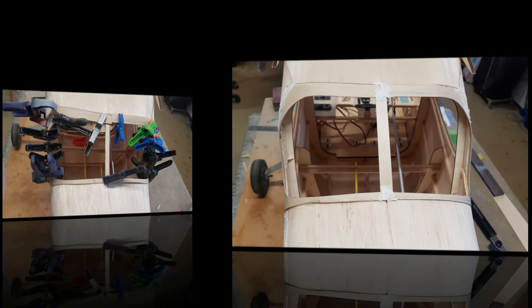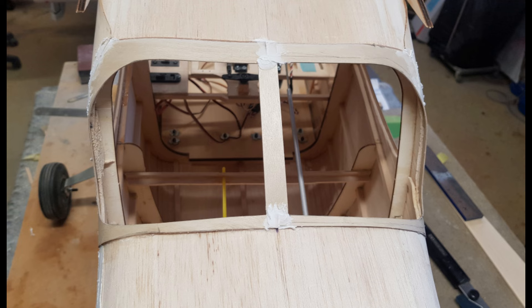Day 56. The frame for the back window is installed and ready.